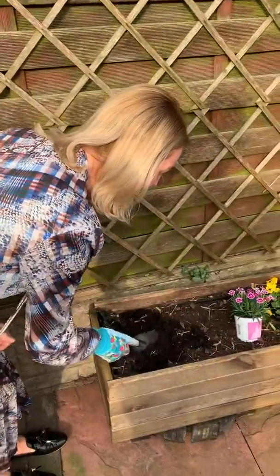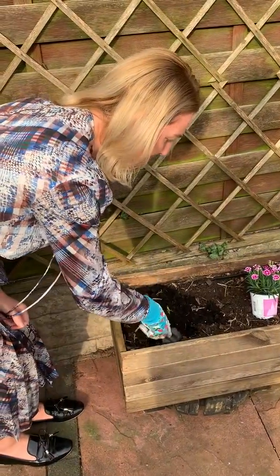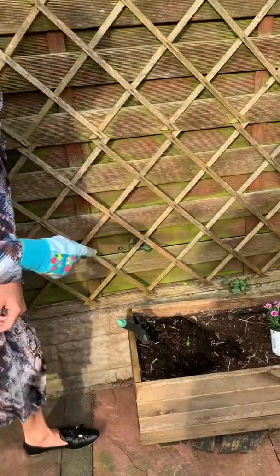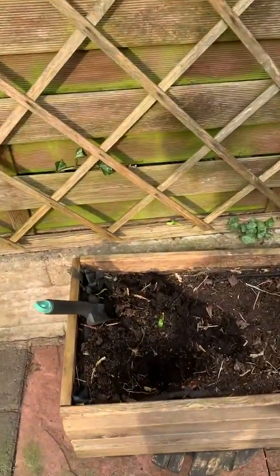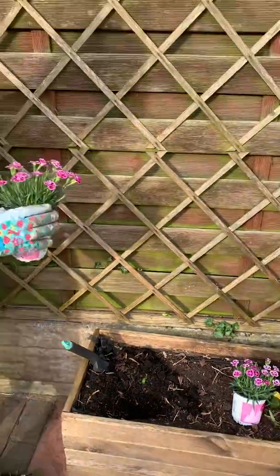I'm going to dig my hole. I wonder how deep it needs to be. Does it need to be deep or not too deep? What do you all think? Want to have a little look? Not too deep, I don't think.